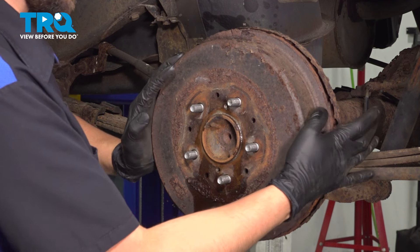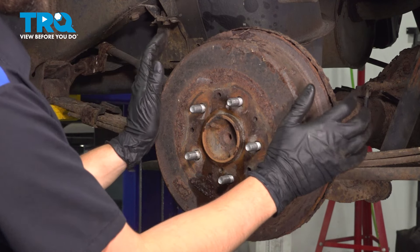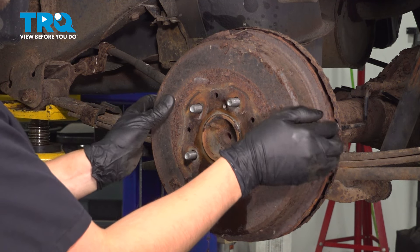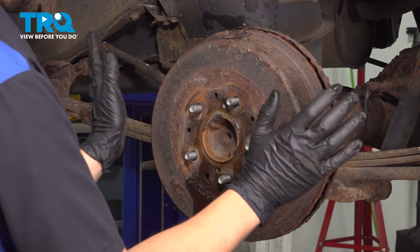It came off about halfway. I'm just going to work it back and forth. Sometimes it takes quite a bit of back and forth before you can pull these off. But it is free — it's not stuck on the shoes, otherwise I would hear it, and it's not seized on the hub, otherwise it wouldn't even move.